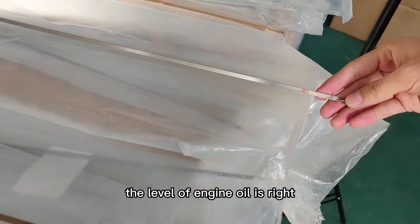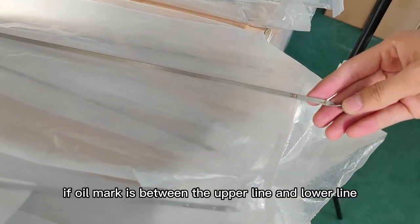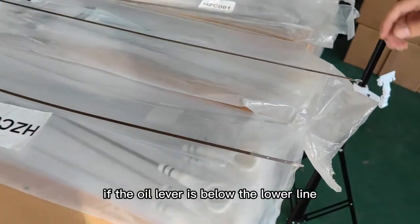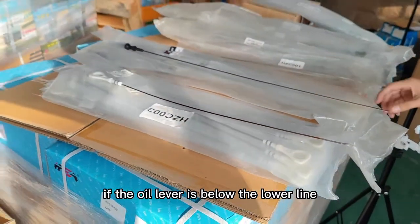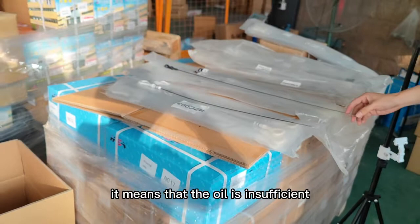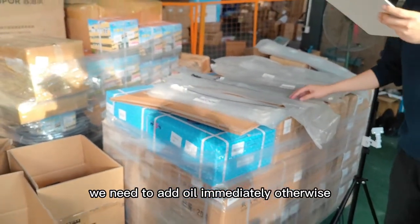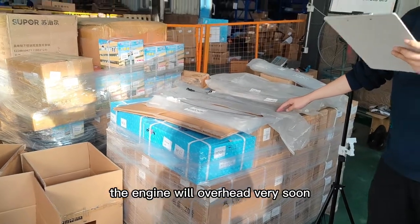There is an upper and lower limit line on every dipstick. The engine oil level is correct if the oil mark is between the upper line and lower line. If the oil level is below the lower line, it means the oil is insufficient. We need to add oil immediately, otherwise the engine will overheat very soon.